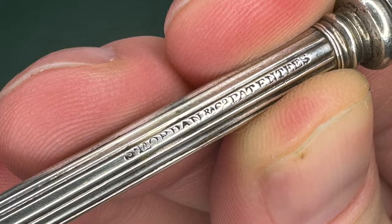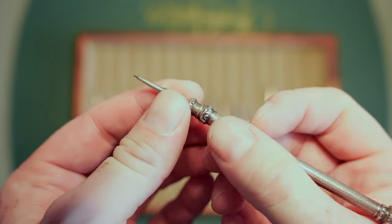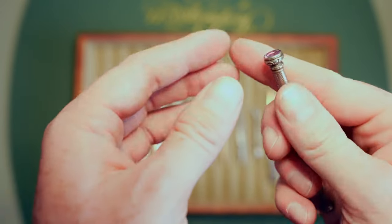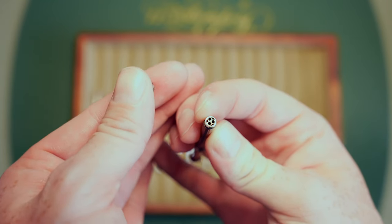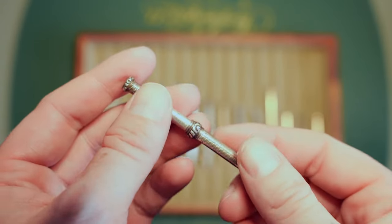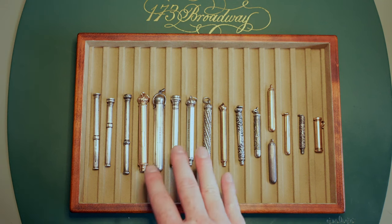My last propelling pencil came from eBay. It has a barleycorn dot pattern on it and it's a little loose — if you push down it slides back — but you can hold it in such a way that you can still write with it. It has a little pink stone on the back. Unscrew it and there's another lead holder. This one says 'Makers and Patentees' again — same era, 1830s. Here's a 200-year-old pencil that still works.